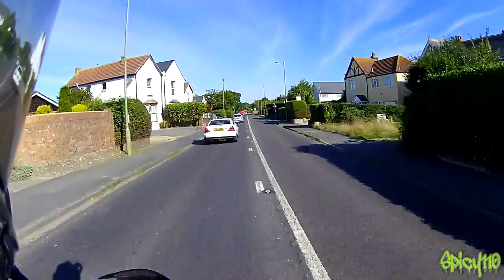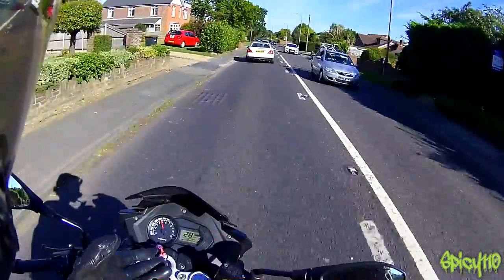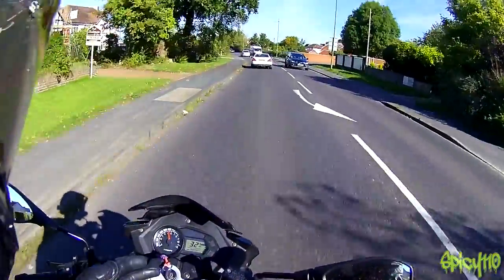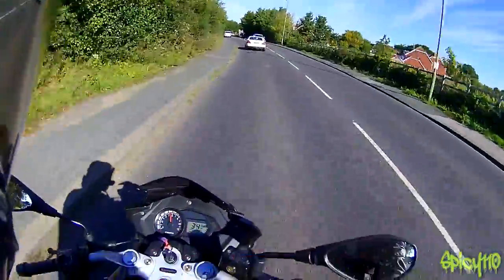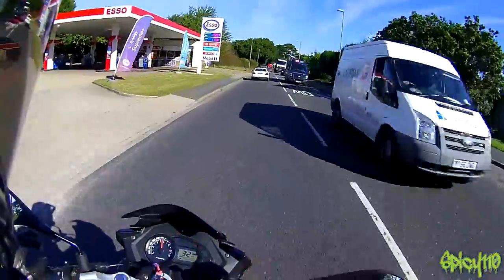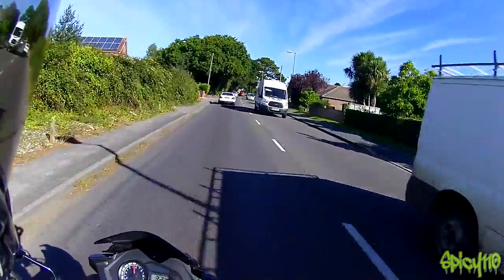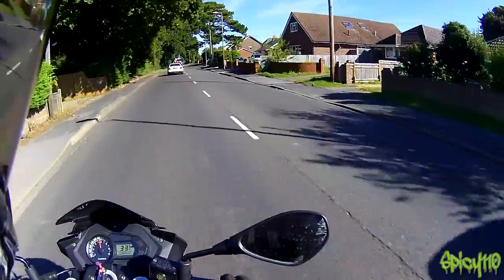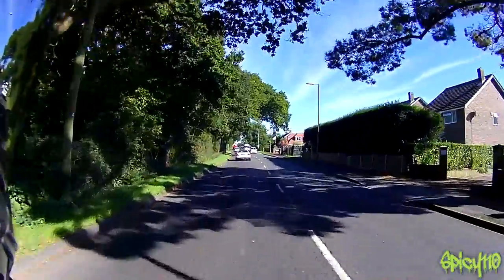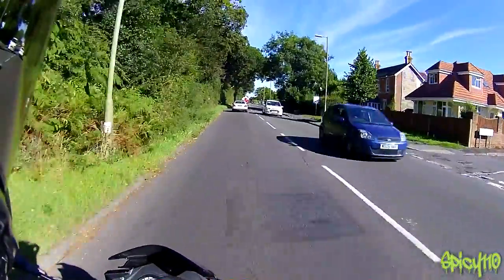It handles brilliantly. I have ridden the CBF, and I'd say this feels a little bit sharper, and the suspension is a little firmer, which gives better feedback. That was only one bike I've tried, so I can't say without question that's the way it is — but between this and that one, yeah, basically, that's the way it seems.